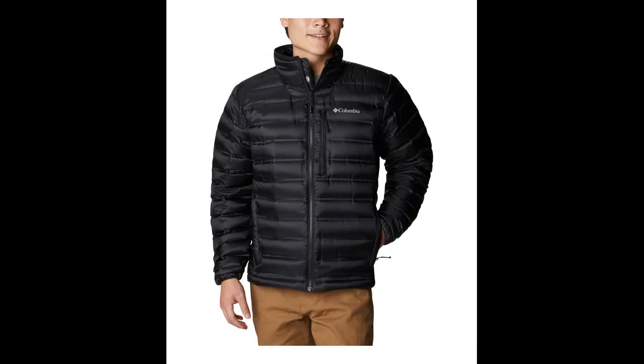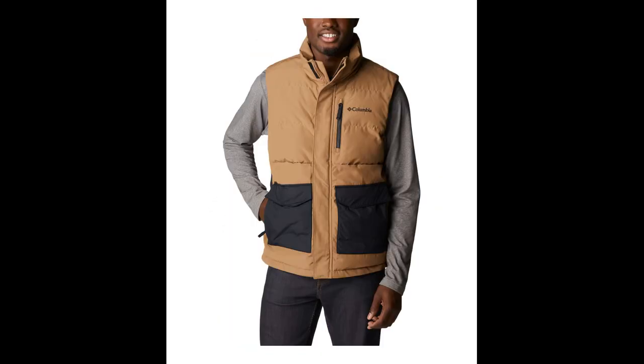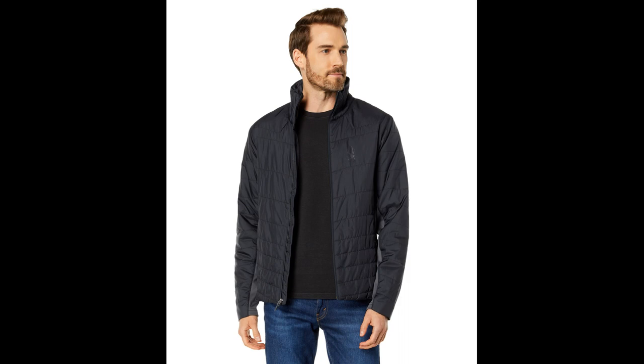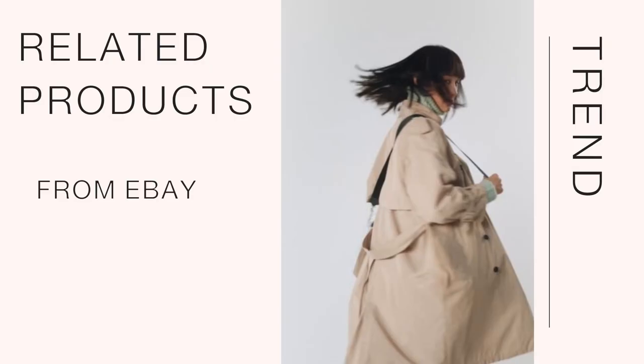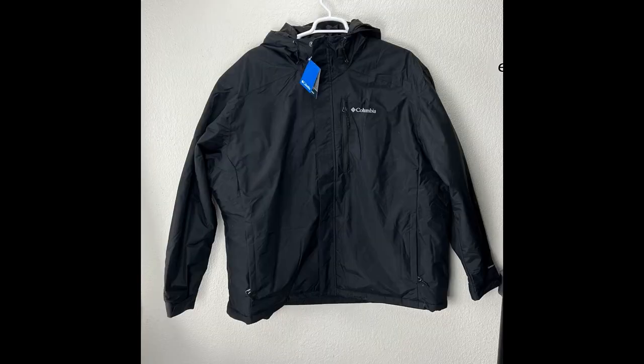Designed to deliver all-day performance on the trail or in the city, it includes an adjustable hood, two zippered pockets up front, a zippered chest pocket, an interior security pocket, along with adjustable cuffs, a drawstring adjustable hem, and drop tail, offered in multiple colors and sizes.